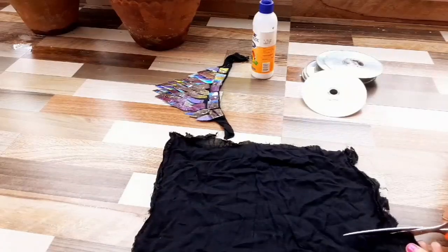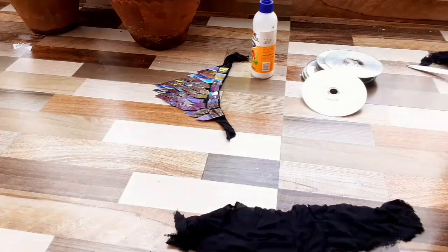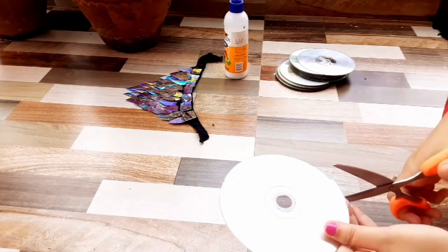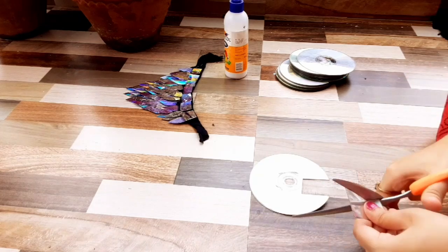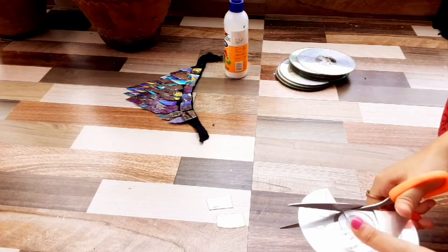For the first DIY, I have taken this black piece of cloth and I'm cutting a rectangular piece out of it. Make sure to measure your neck before you cut this rectangular piece. Now I'll just go ahead and take the CD and cut it into rectangular pieces of different sizes.